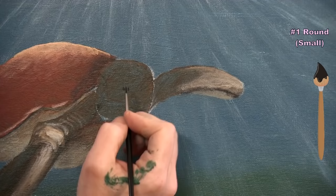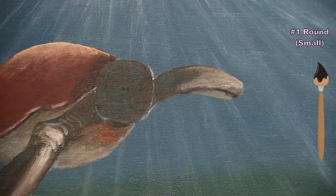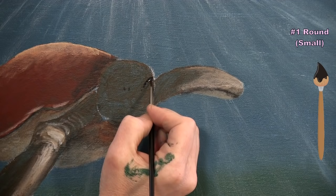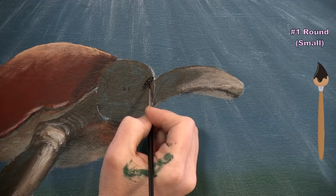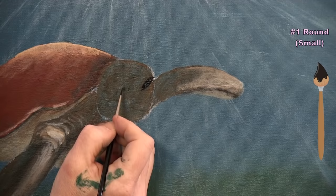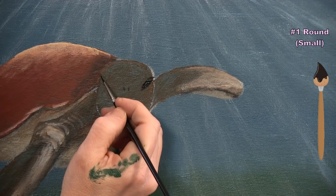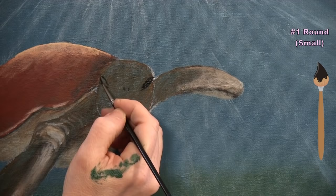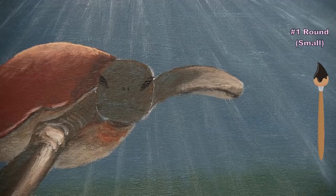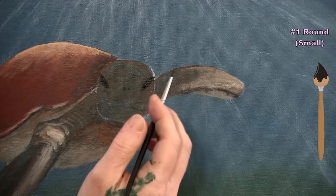I add the second eye on the left side — since the head is tipped slightly, it's not perfectly symmetrical, which gives the turtle a tilted-head look. Then I paint the mouth: a line about halfway between the nostrils and the bottom of the neck, dipping down slightly at the corner and curving to the edge of the head on both sides, widening slightly for a shadowy look.